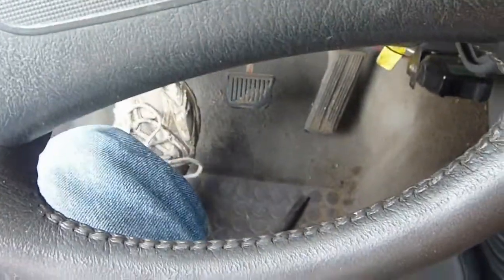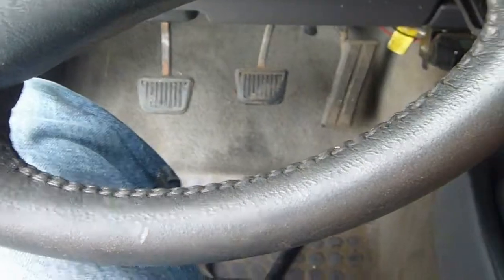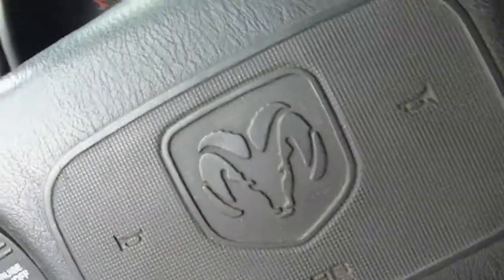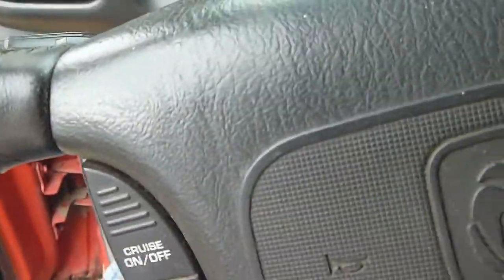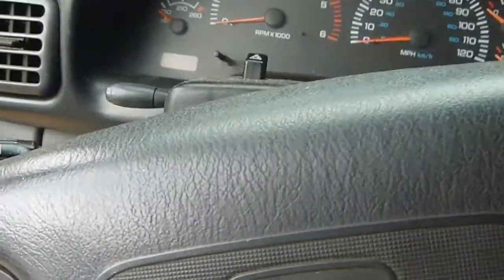Here goes nothing. I heard a snap — but I still have pedal. I do not remember the pedal on this truck ever being this firm; it was always kind of mushy, so like I said, this was a long pre-existing problem. Wow, okay — that practically slammed my knee off the steering column. I'm gonna stop doing that.